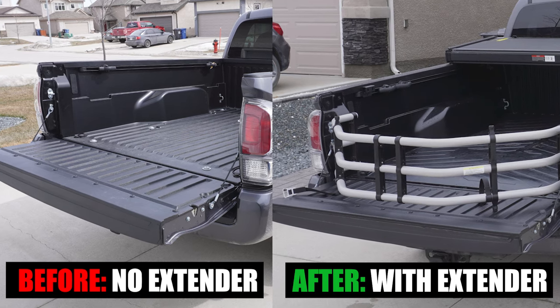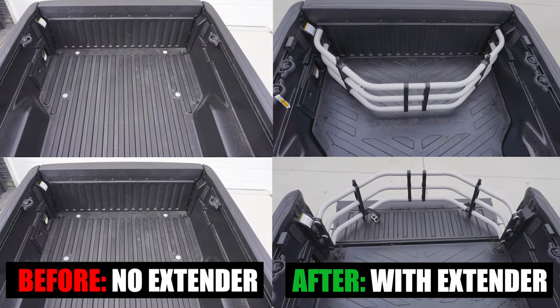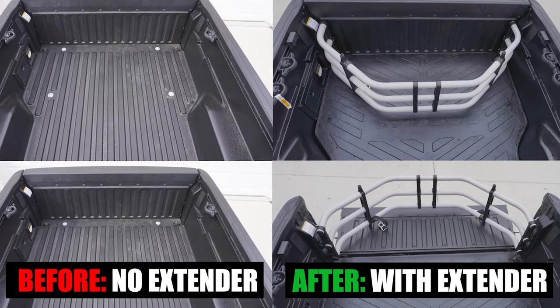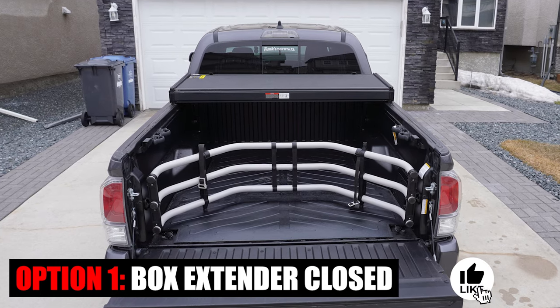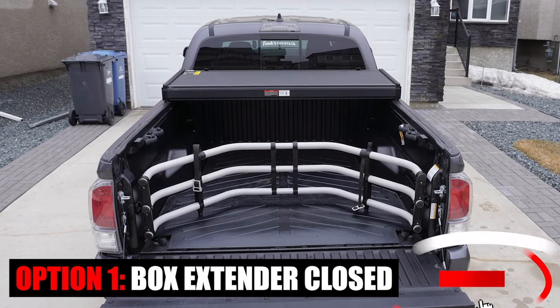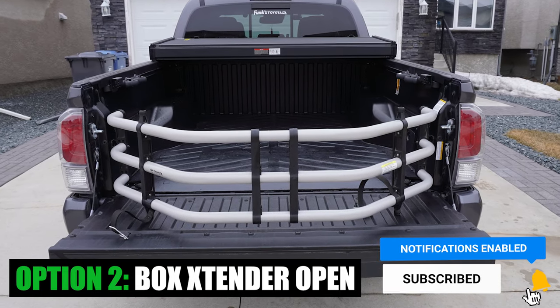And that's it for this week's episode of Mod Monday. Let me know what you think of this DIY bed extender installation. If you found value in this video, please hit that like button, consider subscribing, and press that bell notification icon so you don't miss any of the future videos. See ya in the next one.